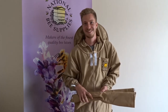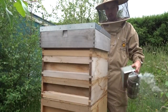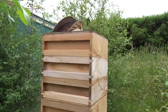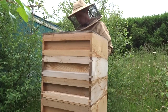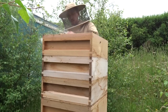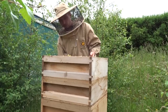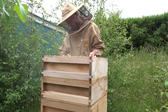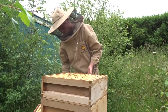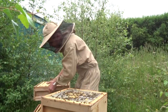So now we're back in the apiary and I'm going to show you how to use a manipulation cloth when checking one of the hives. Start with opening it up, take all the supers off, and use a bit of smoke every time you lift a new super.